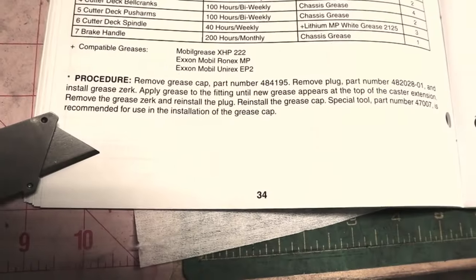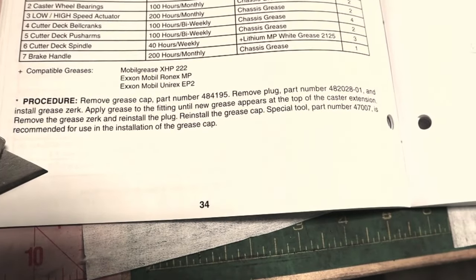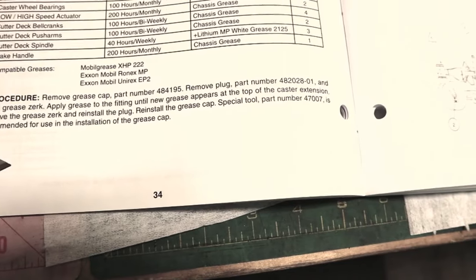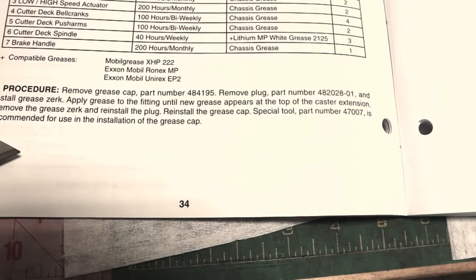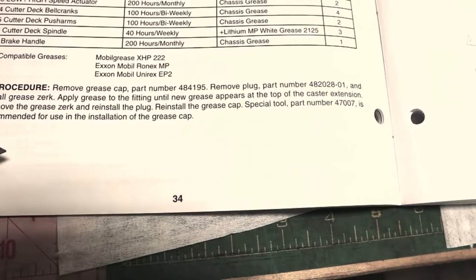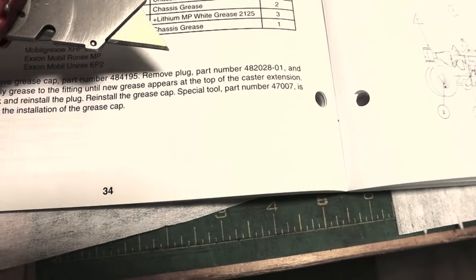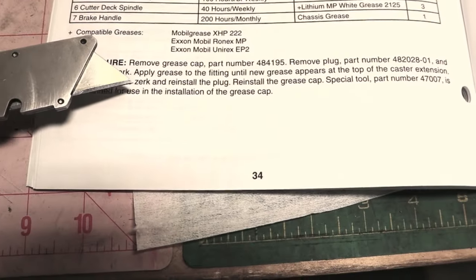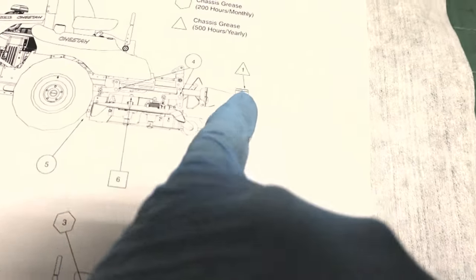Here's the procedure. They want you to remove the grease cap — they give the part number of it, which is pretty nice. Then remove the plug and install a greaser. Apply grease to the fitting until new grease appears at the top of the caster extension. Then you reinstall the grease cap back, and they want you to use a special tool — giving a part number — which is recommended when you reinstall the grease cap that sits right on top of the king pin.